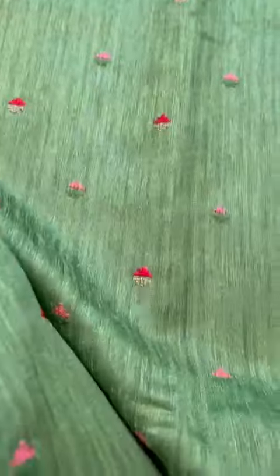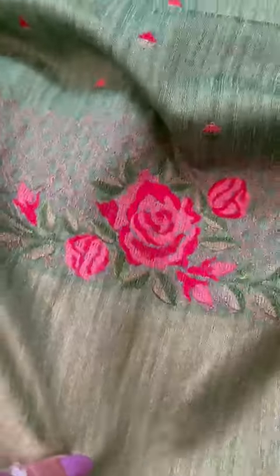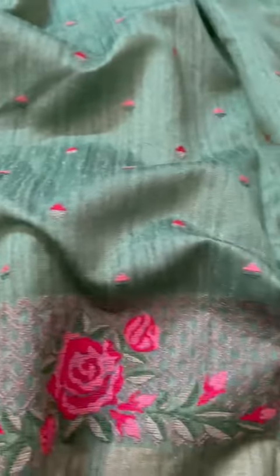Throughout it has booties and a zari border on top. This is a very pretty green — not like shocking green, it almost leans towards olive green. That's the zari border; on top there is a cross stitch border going throughout, along with the booties.